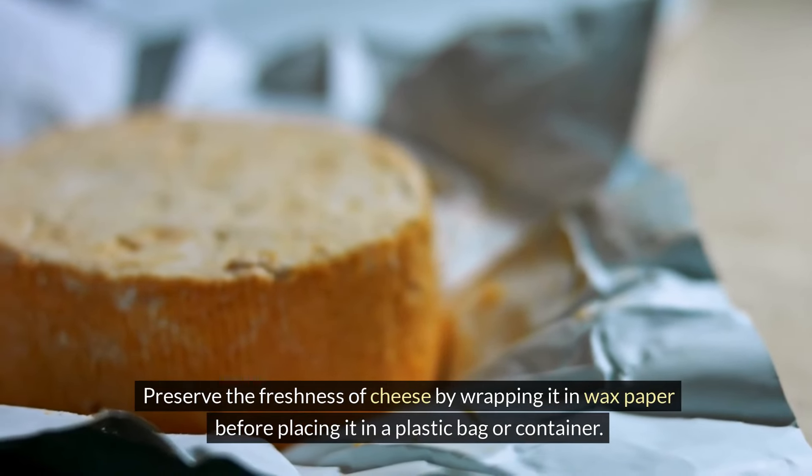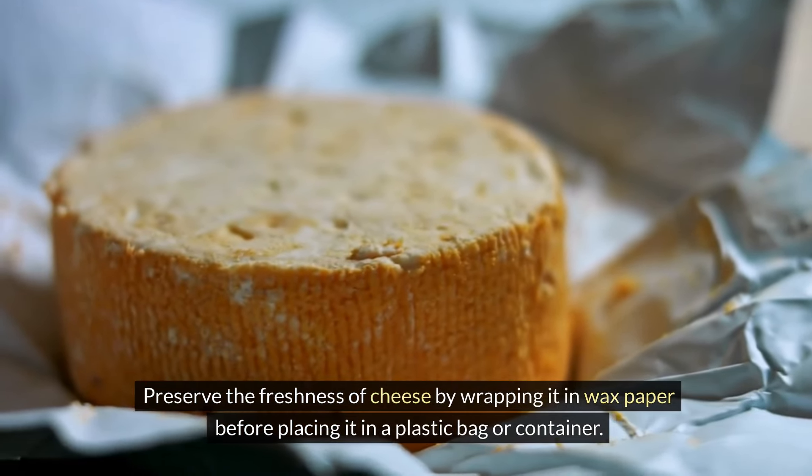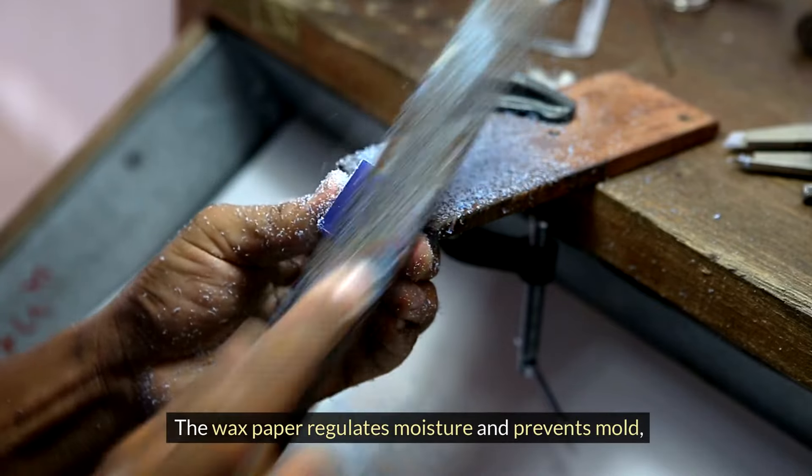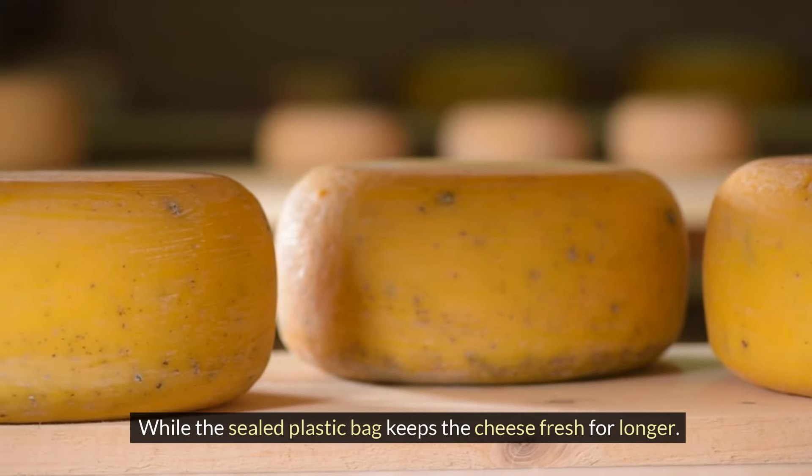Preserve the freshness of cheese by wrapping it in wax paper before placing it in a plastic bag or container. The wax paper regulates moisture and prevents mold, while the sealed plastic bag keeps the cheese fresh for longer.